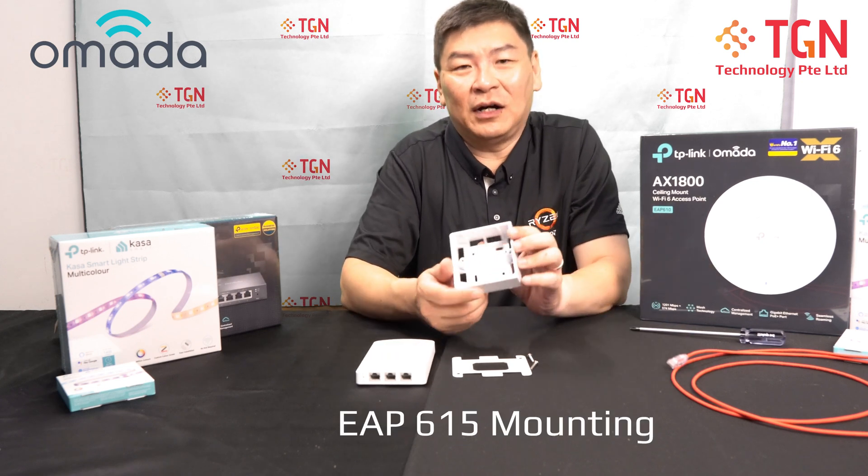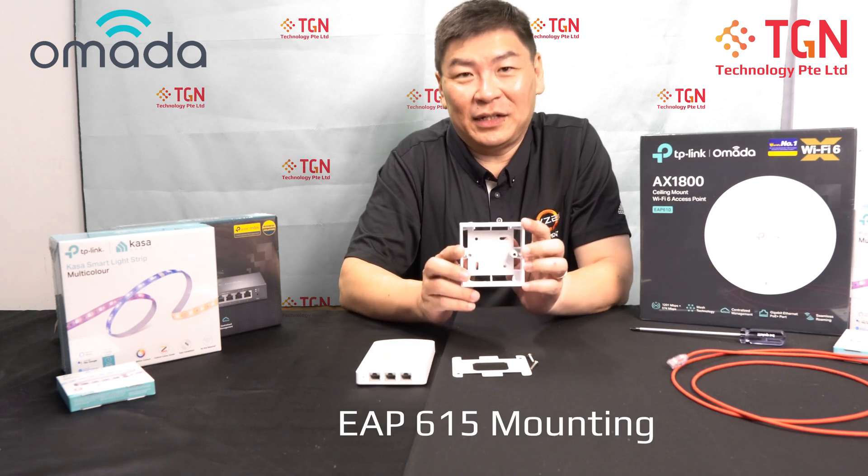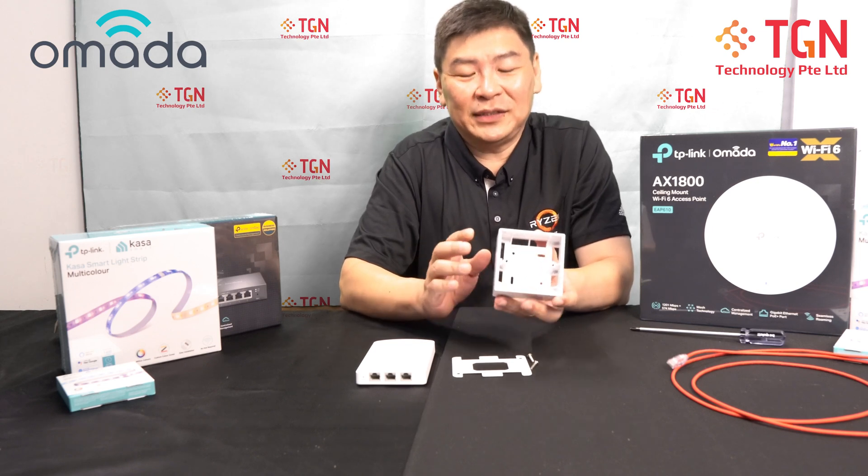Hi, welcome to EGN YouTube channel, this is Jason. For today, this is a follow-up video to the EAP615 — I'm going to show you how to mount it on an 88 by 88 UK mount.